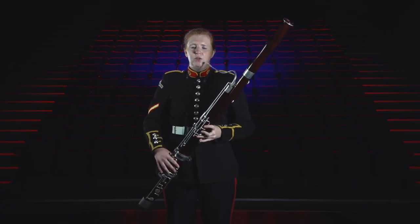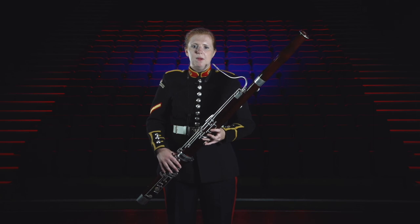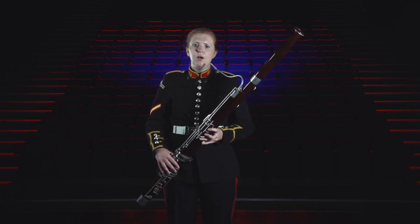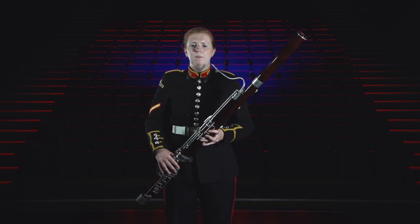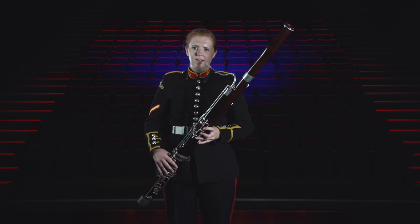In both the concert band and the orchestra the bassoon sits at the back of the woodwind section, which is a great place to be as sometimes it's the bass instrument playing the lowest notes of the chord and other times it's the soloist. But at one time or another it will happily play with every other section of the band or orchestra, whether that's the horns, the cellos or the clarinets.